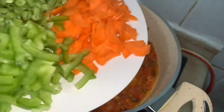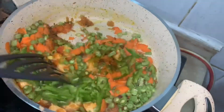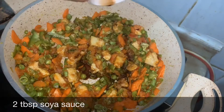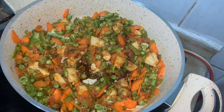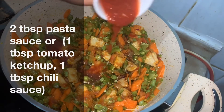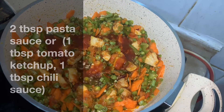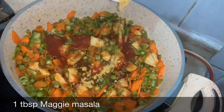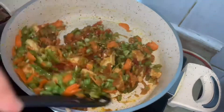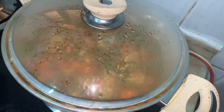Now add all the vegetables that we chopped and give it a mix. Add 2 tablespoons of soya sauce and 2 tablespoons of pasta sauce. If you don't have pasta sauce, you can add 1 tablespoon of tomato ketchup and 1 tablespoon of chili sauce. Also add 1 tablespoon of Maggi masala. Mix it, cover the lid, and leave it for 10 minutes until the vegetables are cooked.